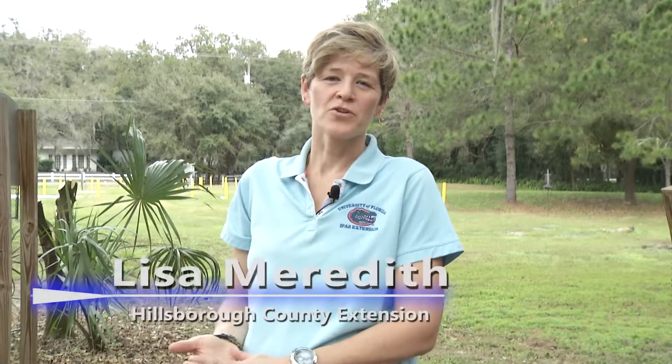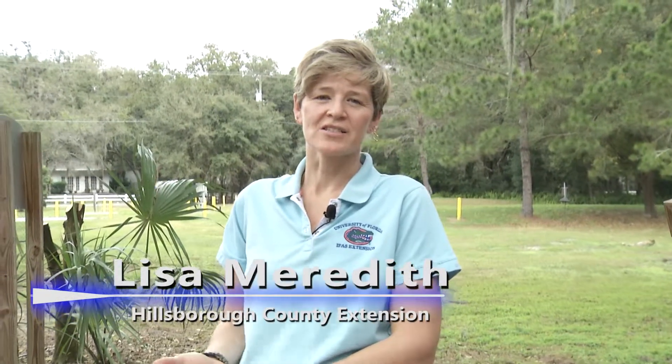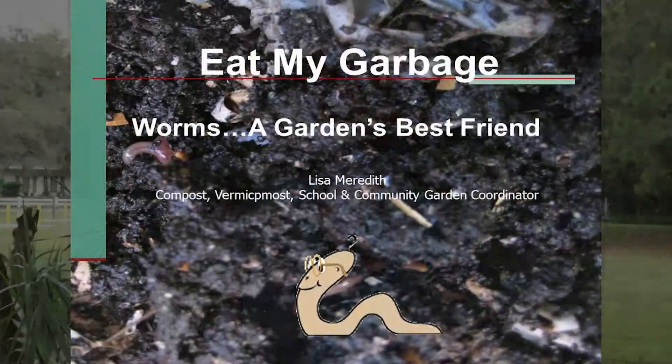Hi, my name is Lisa Meredith. I am with UF IFAS Hillsborough County Extension Service, and today we're here to talk about worm composting, vermicomposting.